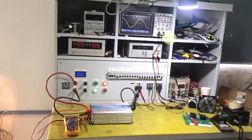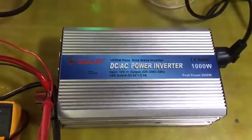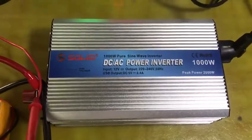Hello Mr. Shark. Now we are going to test the inverter. There is the pure sine wave, 1000 watts.